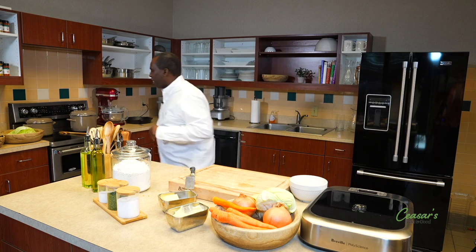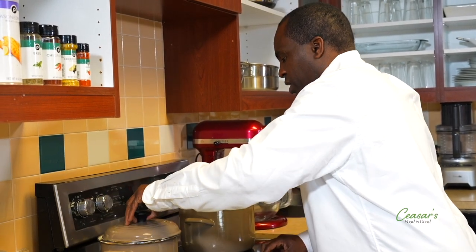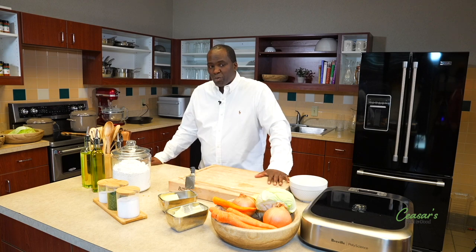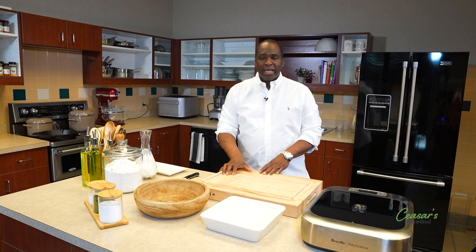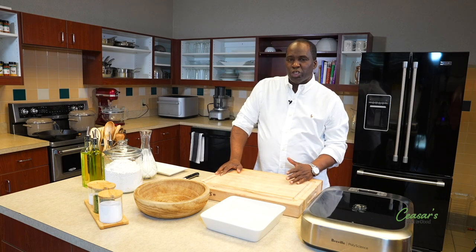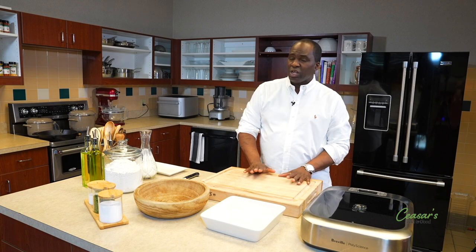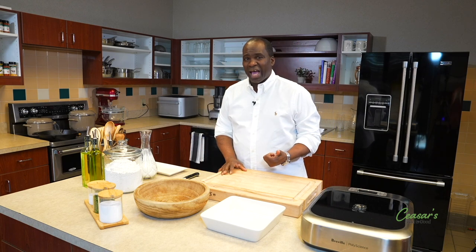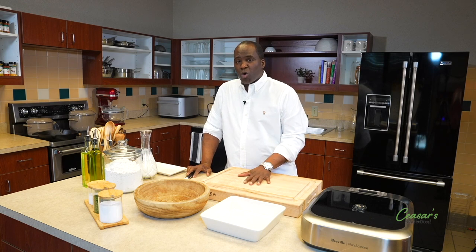Pinto beans are definitely thickening up, and the greens are looking good. When we come back, we're going to start on our cast iron fried chicken. What I like about doing fried chicken is I take a boneless skinless breast and butterfly it. For frying, I use canola oil. There are people who have peanut allergies — if you want a hot mess, you could use olive oil, but I would not recommend that at all. You always want to use canola oil.